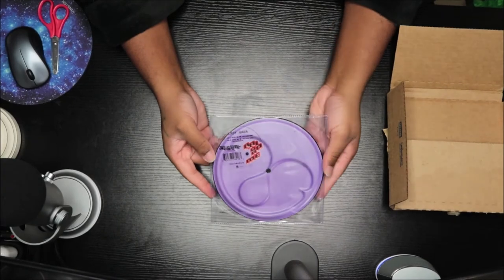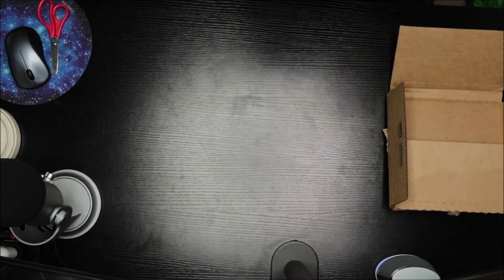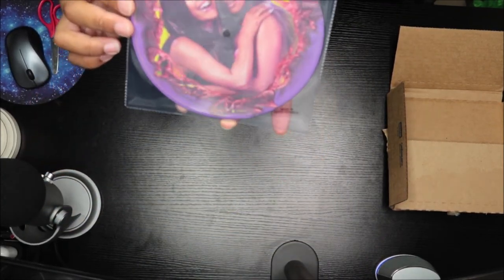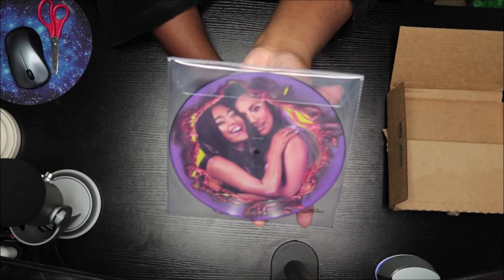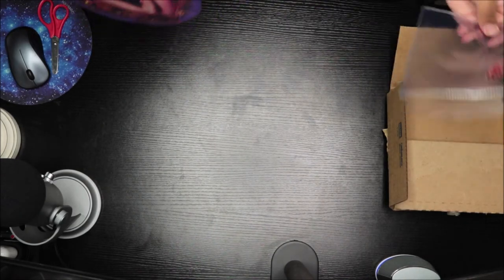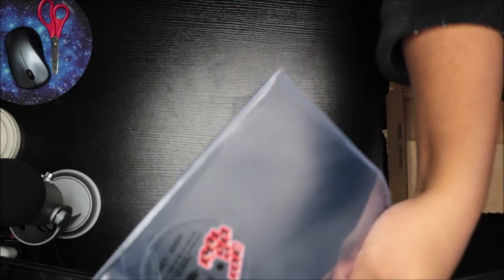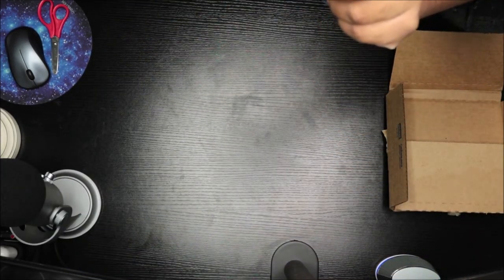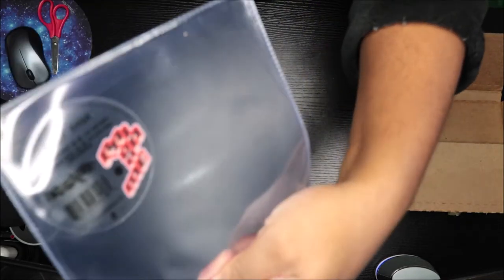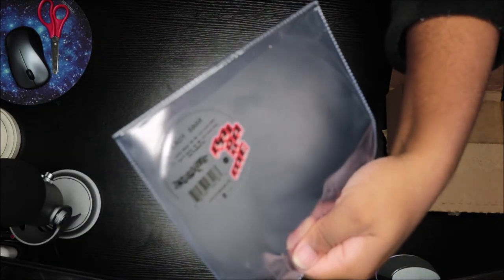So this is it right here — this is side A and then side B. This is the sticker that's on it: it says 'Rain on Me,' it says 'Chromatica,' Lady Gaga, side A 'Rain on Me,' and side B 'Rain on Me Instrumental.' So that's that right there.